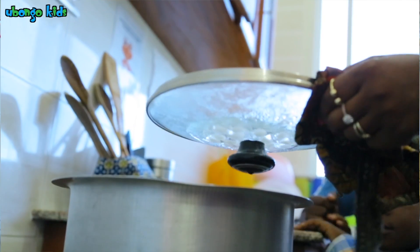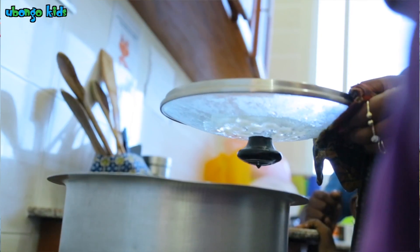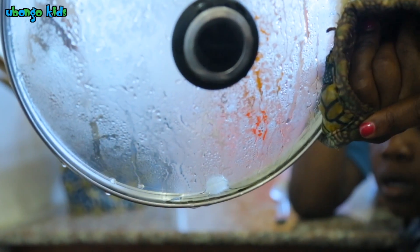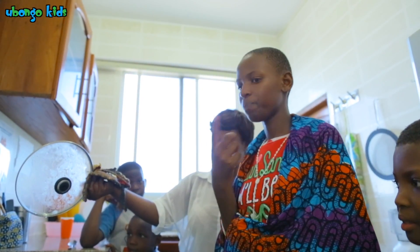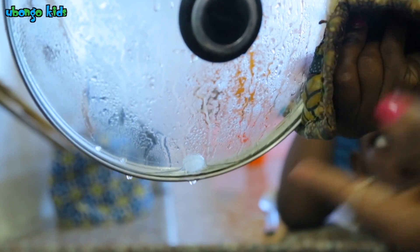The droplets then get too heavy and fall from the lid, just like real rain. And look! The rainwater is clear and not dirty, and it doesn't taste salty like the water in the pan. The water cycle helps to clean the water.